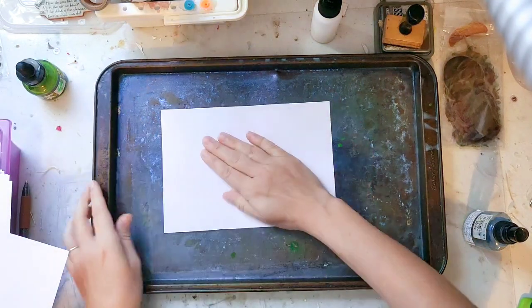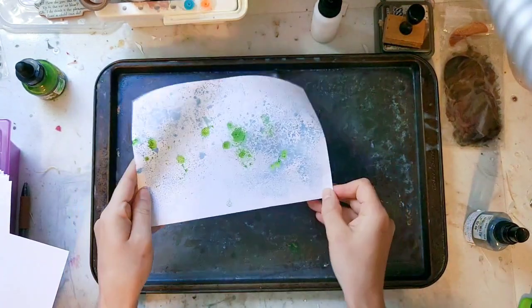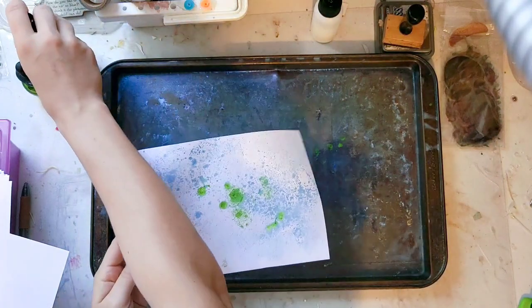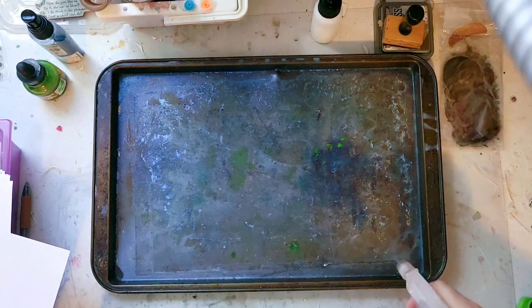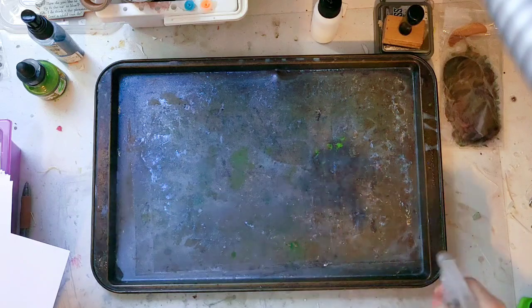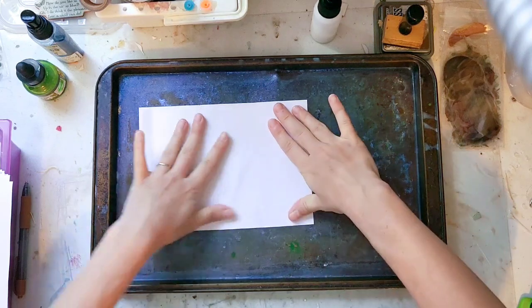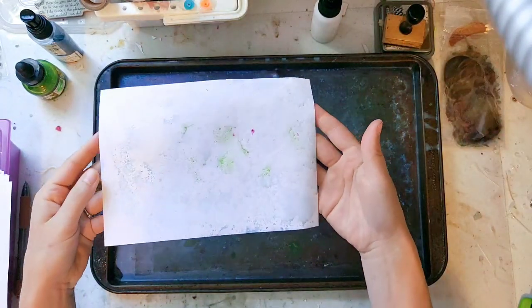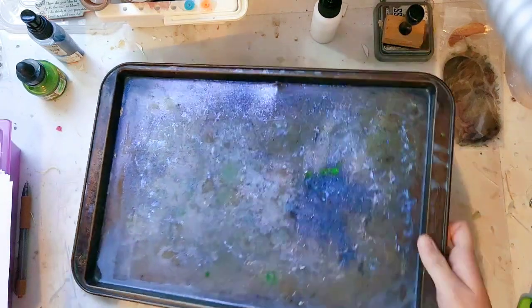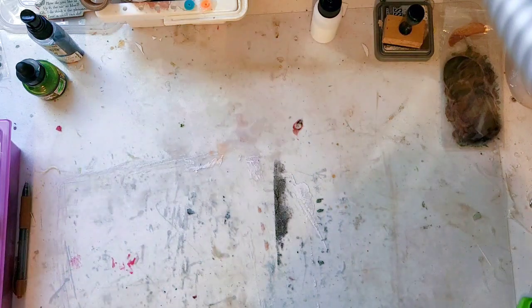I'd lay down another sheet, pick it up, and each one comes out a little bit different. When I was done and had made as many pages as I wanted, I got a water bottle and lightly misted over the baking sheet to see if there was enough ink left to pick up. You can see a little bit of pink that it picked up as well from something else, so you might be able to get a little extra that way.